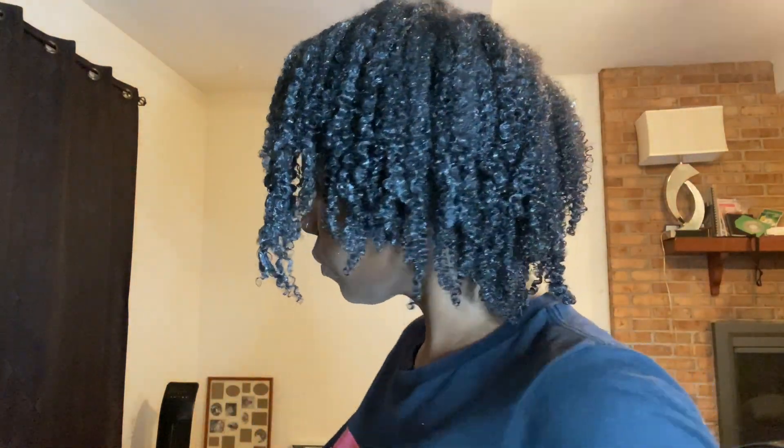This is what we are looking like right now. I'm just going to show you this part of my hair really quickly and then I'm going to speed through the rest of my hair.